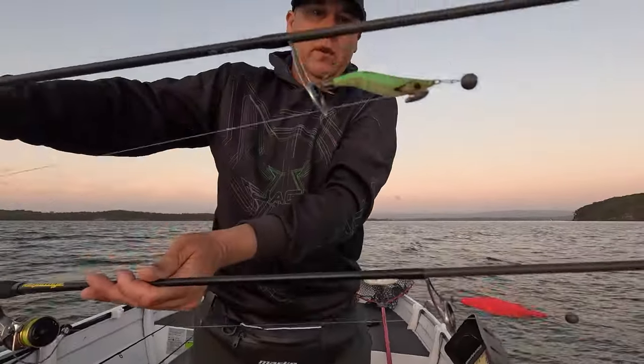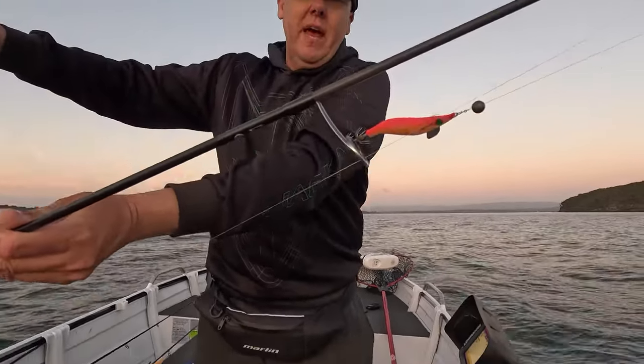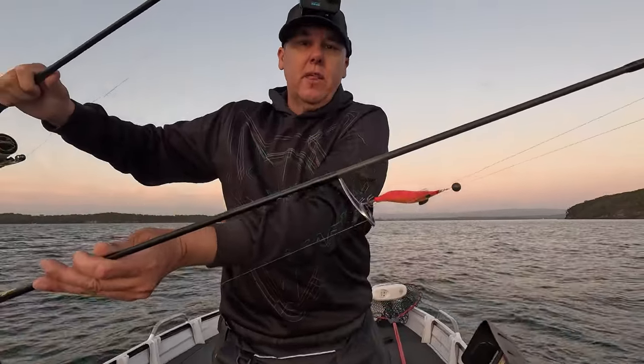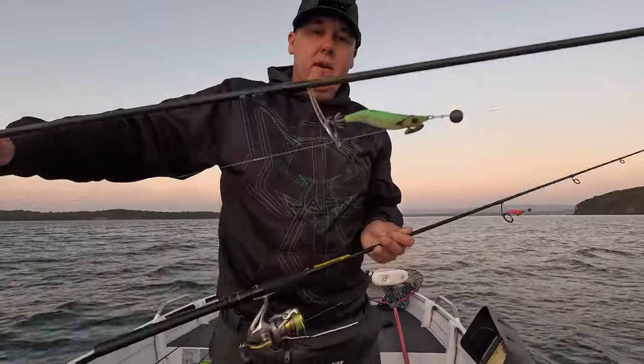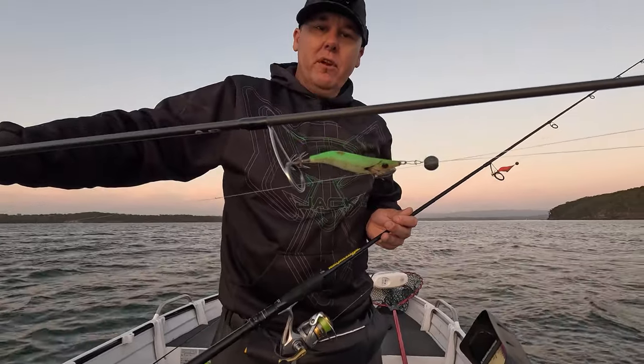I've got two different jigs on - a slightly bigger green one, probably about a 2.5, and I think a 1.8 in the pink. The 1.8 in the pink has just got a smaller ball sinker on it because the squid jig is not as big, so it won't need as much weight. The bigger one, the 2.5, has a bigger ball sinker just to keep it closer to the bottom.